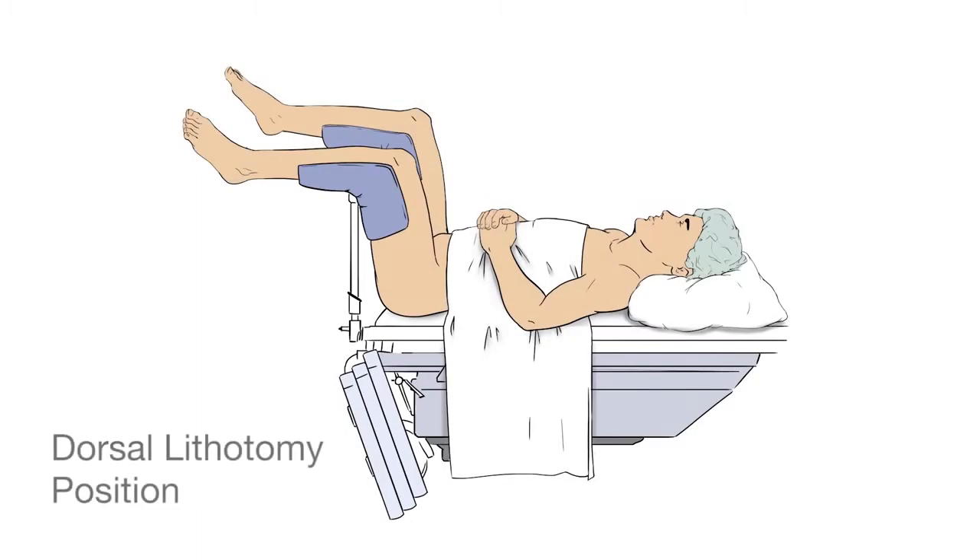The patient is brought into the treatment room and placed in the dorsal lithotomy position with stirrups. The buttocks is positioned at the end of the table. This provides maximum access to the perirectal space for visualizing the needle approach to reach the mid-gland of the prostate.